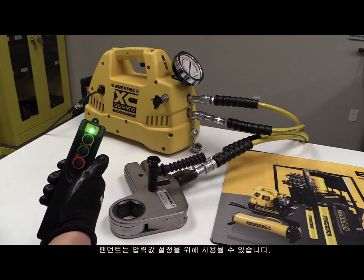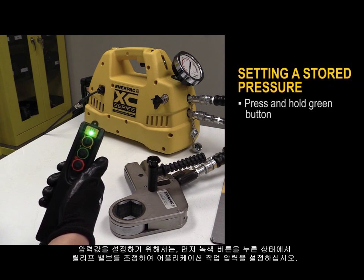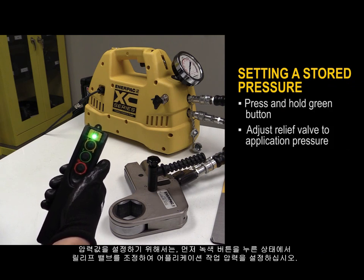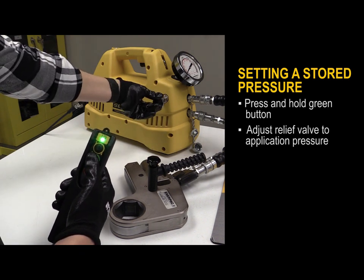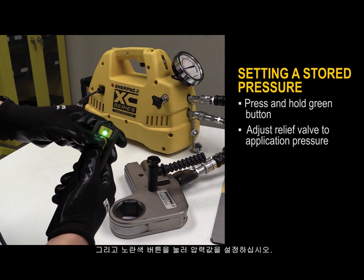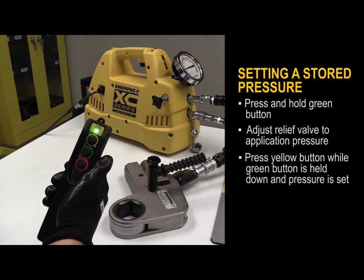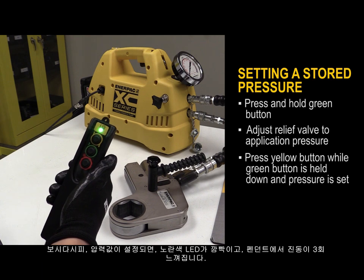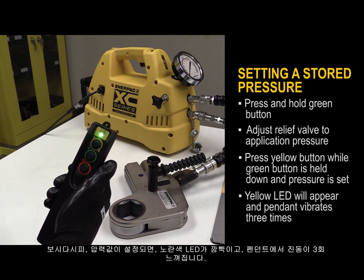The pendant can be used to set a stored pressure. To set a stored pressure, press and hold the green button and then adjust the relief valve to the application pressure. Now press the yellow button to set the pressure. A yellow LED will appear and the pendant will vibrate three times when the stored pressure is recorded.